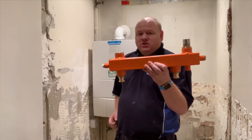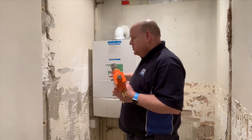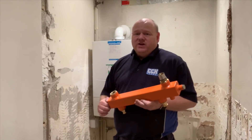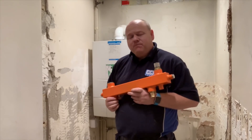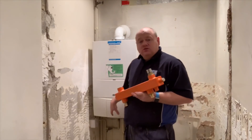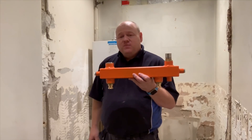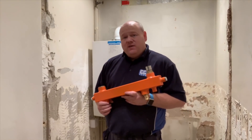The reason I'm installing a low loss header on this job onto a combi is there's no more space for this boiler to go anywhere else, so we wouldn't be able to install an unvented cylinder or anything like that. It's not needed because there's only two taps in here — it's like an office — but there's a lot of radiators and this boiler struggles to get round all the system. It manages it, but just belt and braces we're going to put a low loss header in.